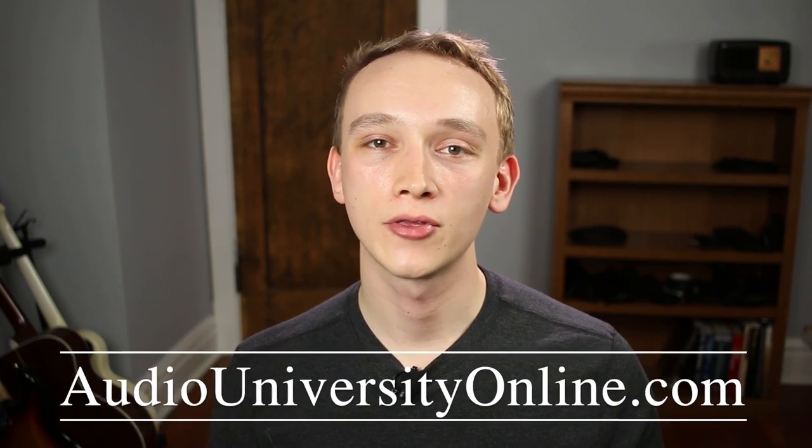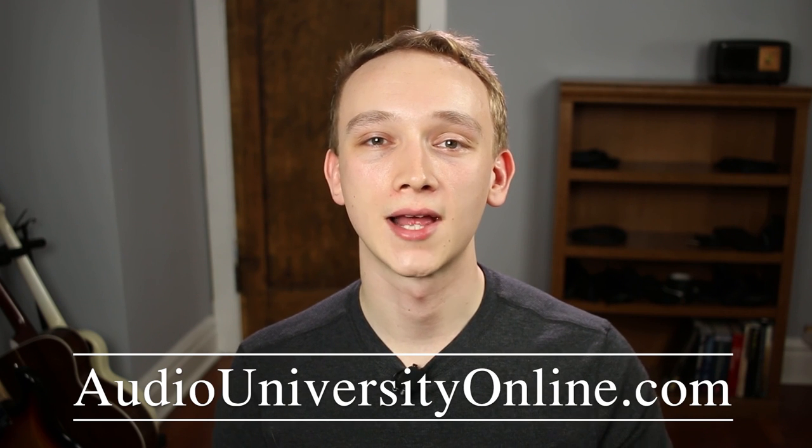I hope you got value out of this video. If you did, hit the like button and consider subscribing. Check out the website at AudioUniversityOnline.com. Thank you very much for watching and I'll see you in the next video.